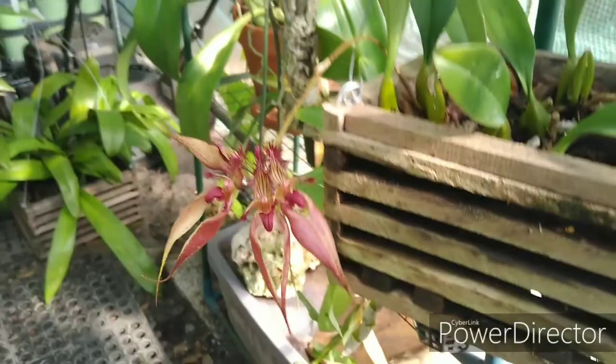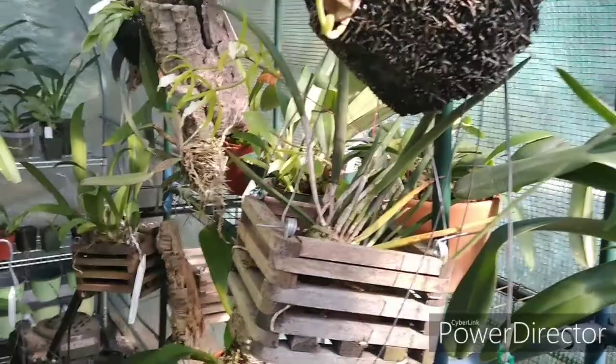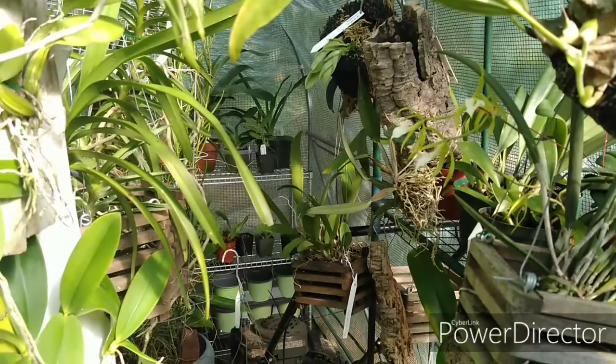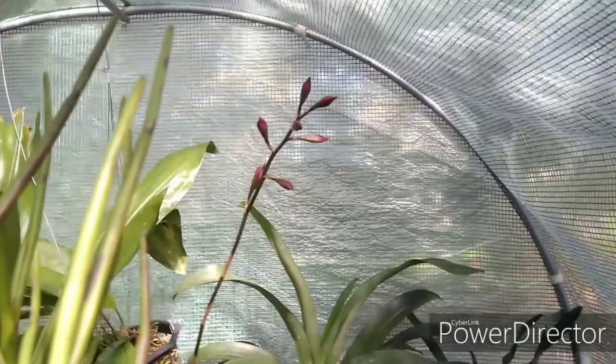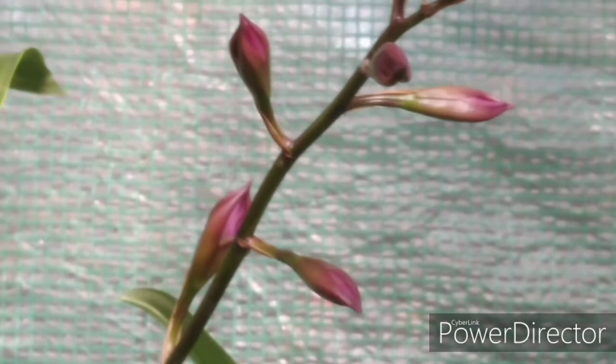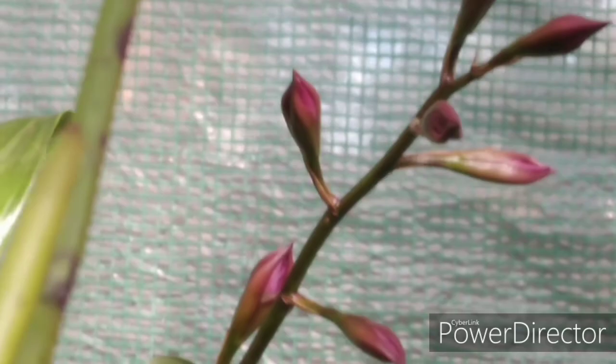I'm going to get down to business and wet these orchids down. I showed you how I do that yesterday so I won't go through it again today. Let me weasel my way through here and take a look at the Laelia autumnalis — not quite yet, but it's getting there. And there are those beautiful angrecums.